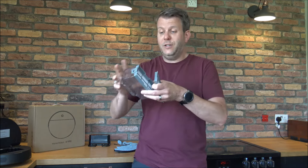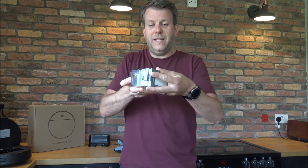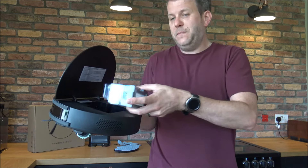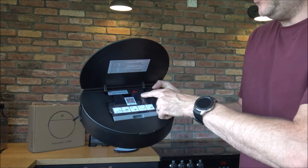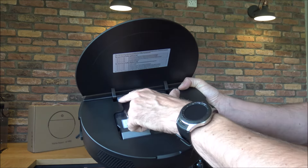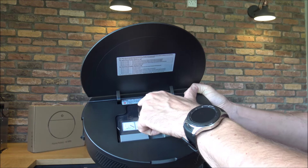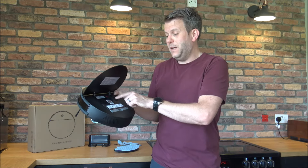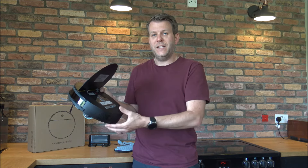You can wash the bin itself if you want to, and then it just slots back in. There's also the main on/off switch in there, and it just says you can schedule a daily clean to keep your home dirt free. If it's not going to be used for a while it recommends switching it off, but if you'll use it often they recommend keeping the main power switch in the on position.